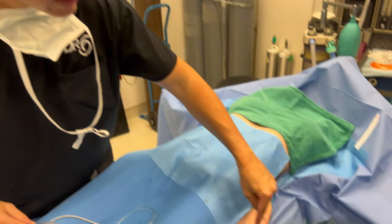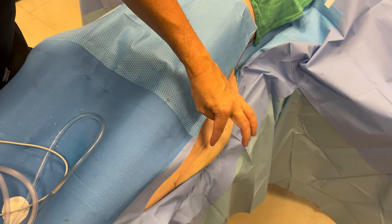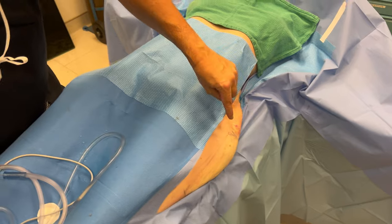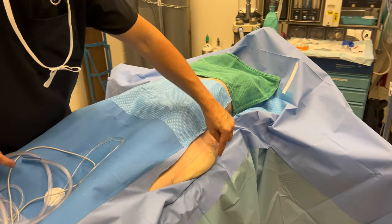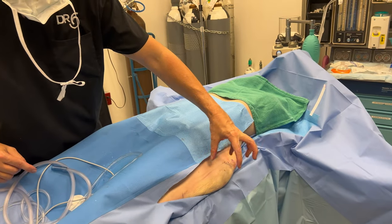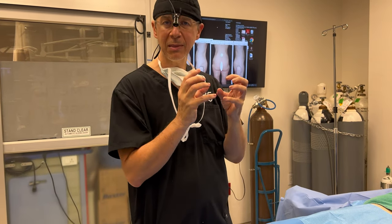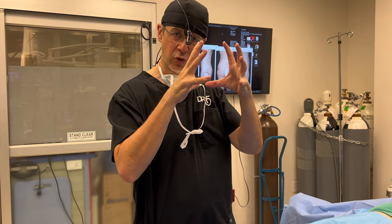So we're done. We took about 100 cc's of fat from here — it's not a lot. There's still a saddlebag, but we took just enough to correct what was bulging out. And then we used the Renuvion J-plasma tool to try to tighten the skin. Now we've had a thermal injury; over the next couple of weeks it'll tighten up. It takes about three months to see the final result as the tissue stiffens and contracts.